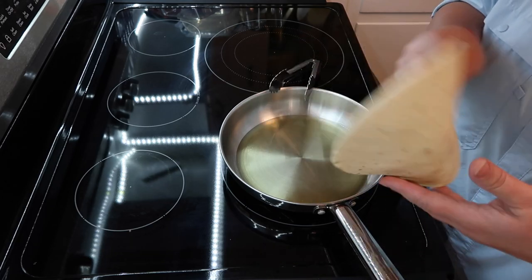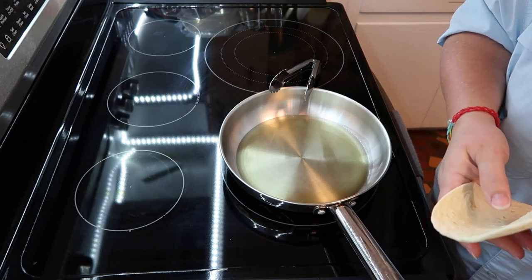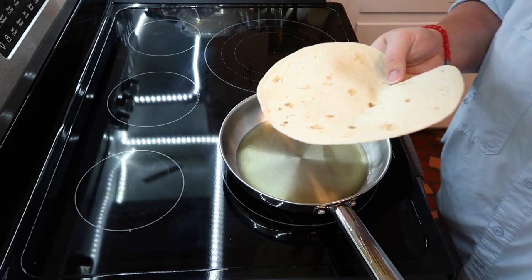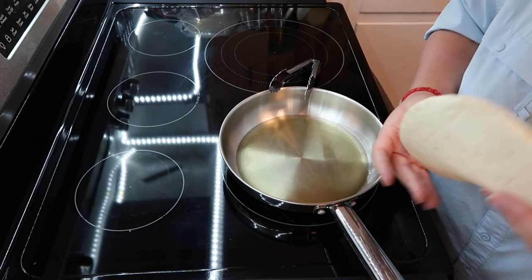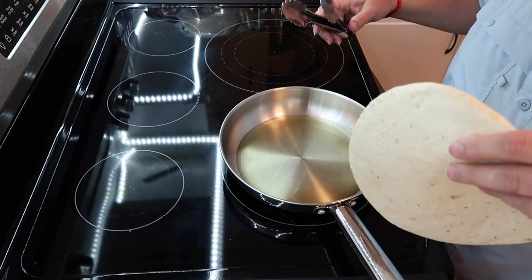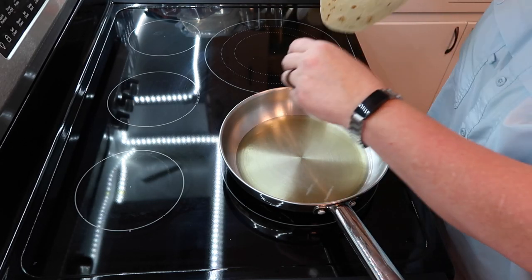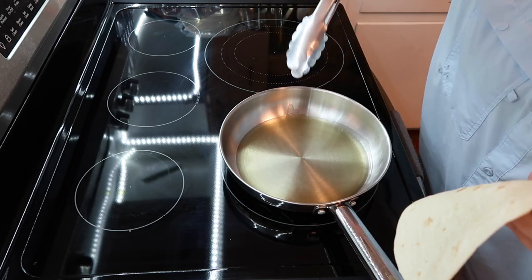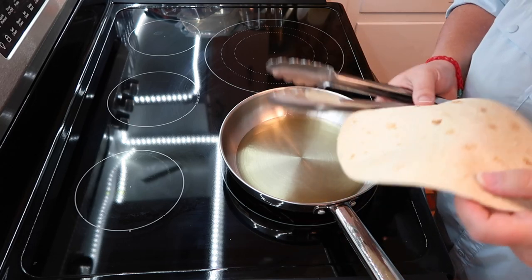Jeff is going to start doing the lettuce while I fry the tortillas. Once I'm done I'll help him and then show you how we put one together. He'll do the taste test today — he's been working on the truck and out on the land. I don't know if the oil is hot enough. The way to tell is with a wooden spoon, but I don't want to mess one up right now.